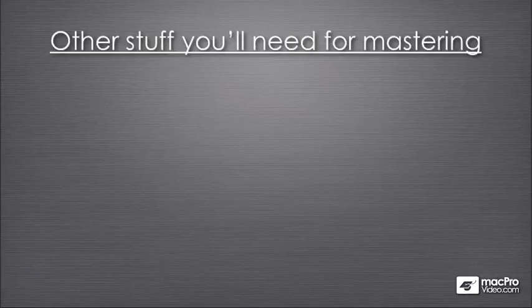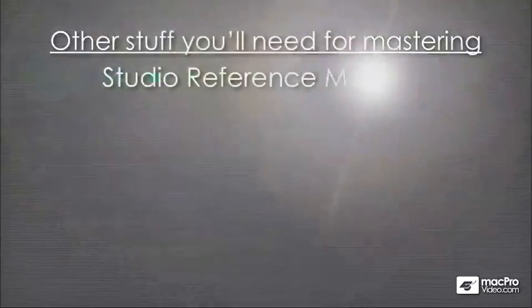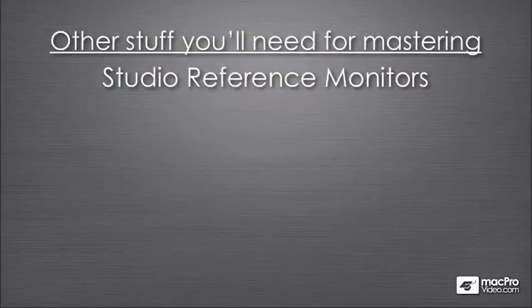I'm going to take a moment to recommend some of the other stuff that you'll need for mastering. Since mastering is making the music that you're recording sound good on every audio system out there, the most powerful tool that you'll be using are your ears. So it's critical that you get a good pair of studio monitors, not just stereo speakers from a consumer electronics store, but actually a pair of reference monitors.